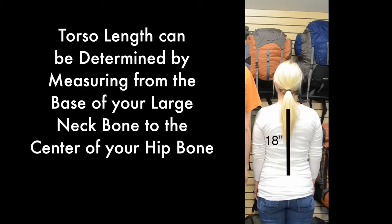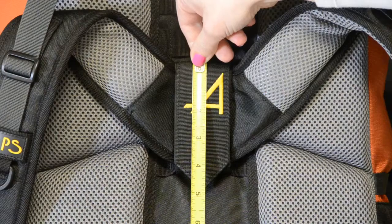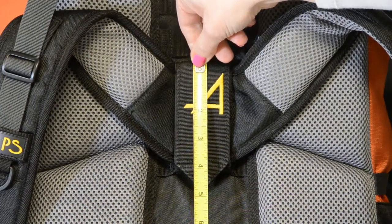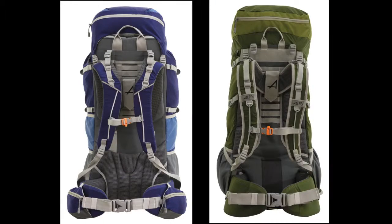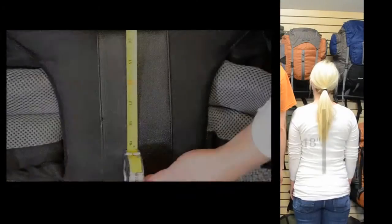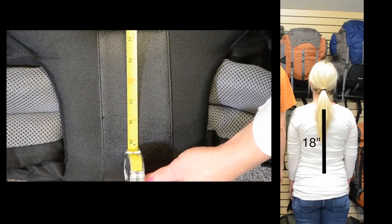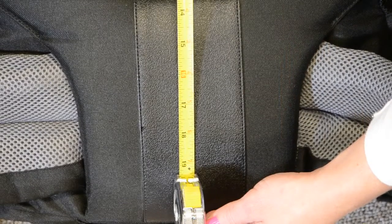We'll start with Sarah, whose torso length is 18 inches. Measure from the top of the harness to the middle of the waist belt. Because not all of our Alps packs have infinite adjustment options, the torso length available in the pack may not match your torso length perfectly. In our example with Sarah, her torso length is 18 inches, but the closest available option is 17.5 inches.